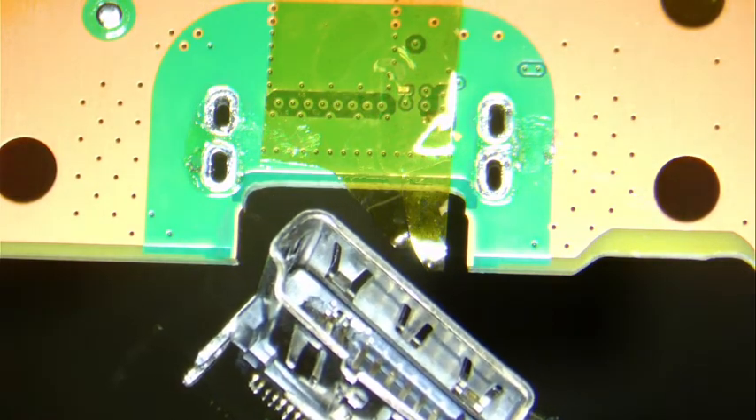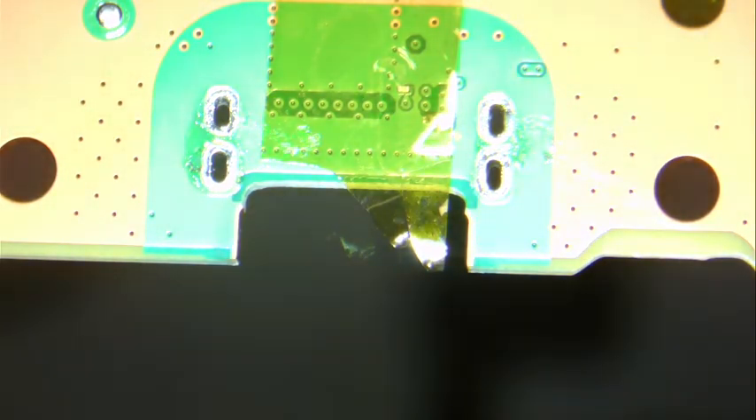You can see the pins are bent on one end, and we're going to turn the board over.